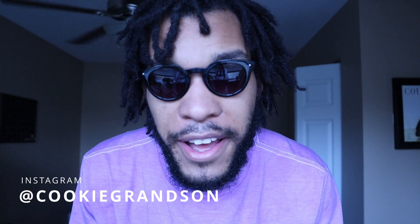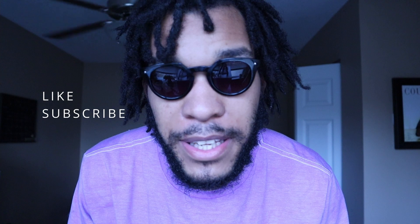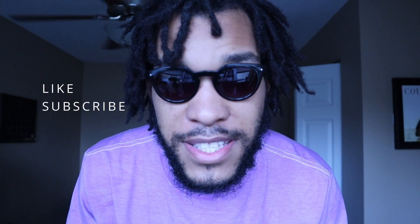What is up YouTube? Welcome back to the channel. It is your boy Cookie Grandson. Today I have another review for you guys. Before we even get into this review, I would like to thank you guys for all of your support — it is greatly appreciated. If you are new to the channel, go ahead and drop a like, subscribe, and let's continue growing this channel. The channel has been growing like crazy lately and I just cannot thank you guys enough. But let's go ahead and get into this review.